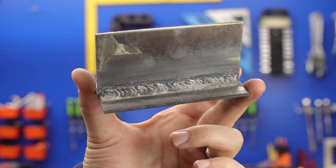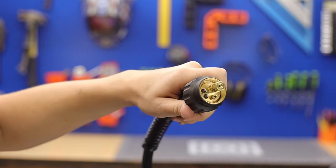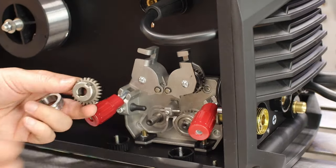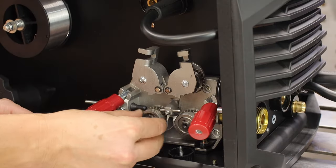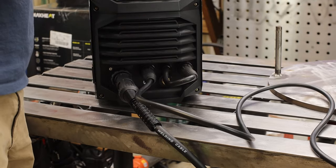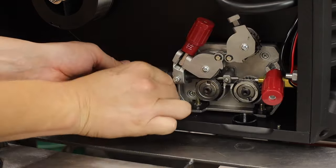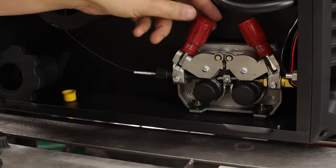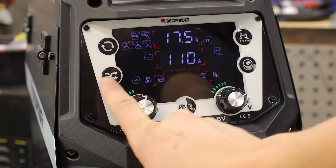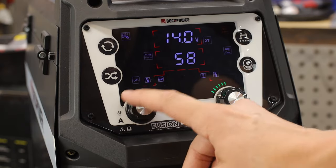Time for flux core. Check out these welds — they turned out awesome. The handle feels great, and this is a euro-style connection which I'm getting fond of. For flux core, make sure you grab the K or knurled rollers, switch the connection inside the panel to the mid column, and connect the dongly lead to the negative terminal. I'm loving this dual drive wheel setup. I tested it in Synergetic mode where you just pick the amperage and it chooses the voltage.